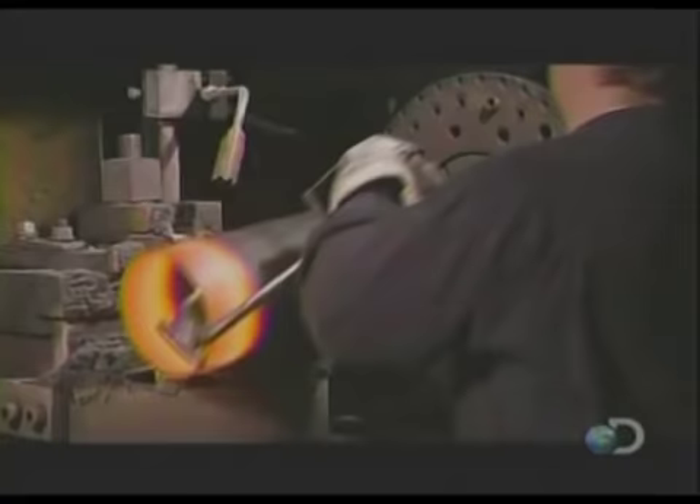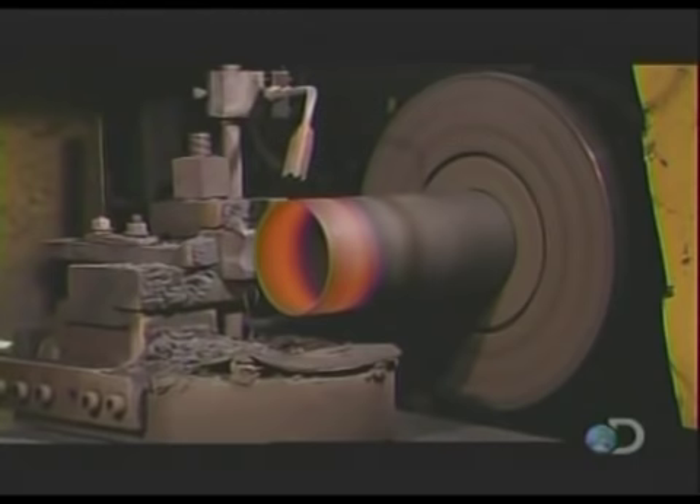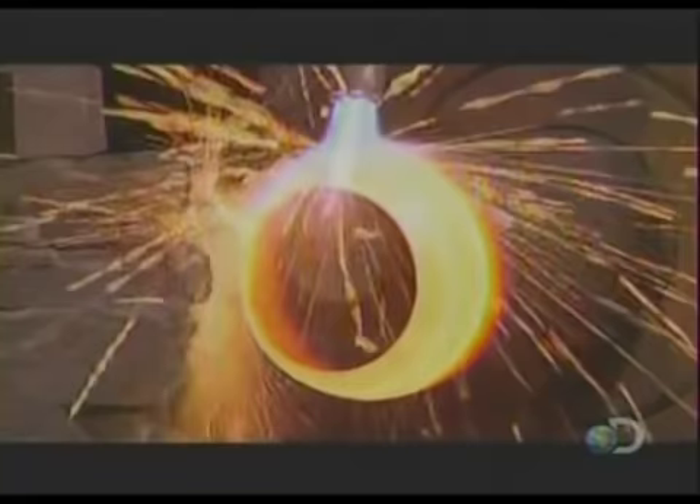A torch heats that end to 1800 degrees Fahrenheit for 90 seconds. In a process called hot spinning, a worker then places the cylinder in a device that spins it at 1000 RPM. As a torch maintains the temperature, the machine shapes the edge of the searing hot metal into a curve. In this way, the machine gradually closes off the top end and shapes two rounded areas called the shoulder and neck.